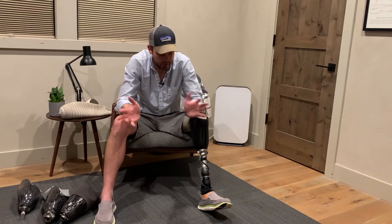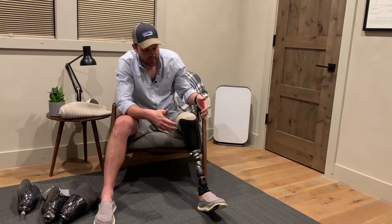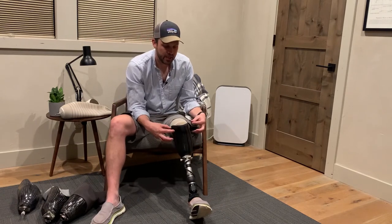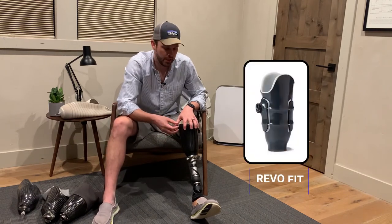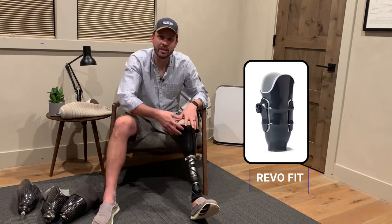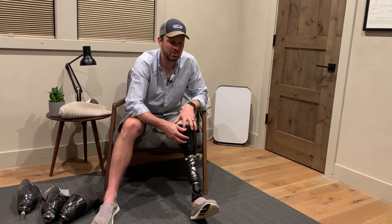An option between a hard carbon socket and a soft socket is one where they cut away portions of the carbon fiber socket and use a BOA system, like you might see on a snowboard boot. You just dial it in and can loosen or tighten it depending on what you're doing or if you have pain in a certain spot on your leg, which gives you some flexibility.